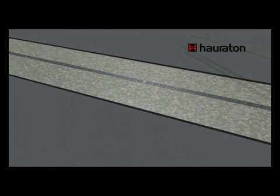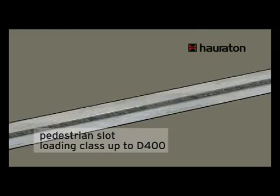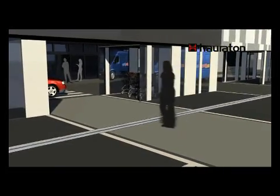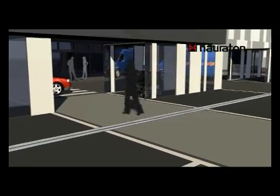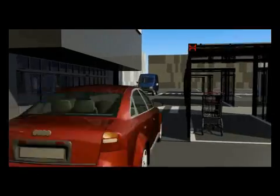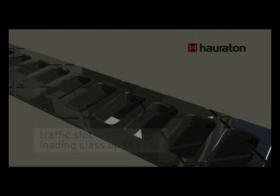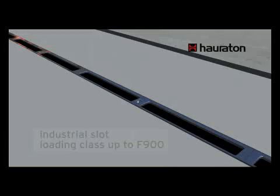Three different ductile iron slot designs are available for different applications: a heel-safe version for pedestrian areas up to D400, and a mesh and an open slot for trafficked and industrial areas up to loading capacities of F900.